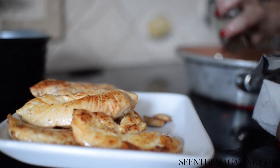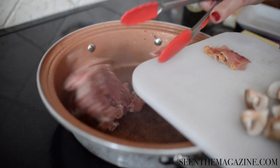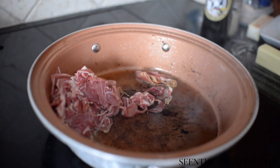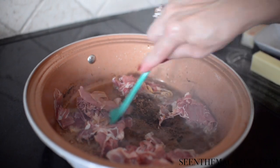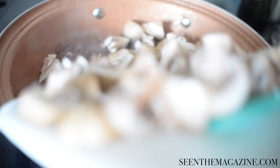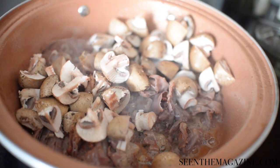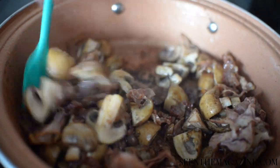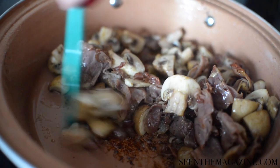Lower the heat and add the prosciutto to the drippings that are in the pan — lower to medium or medium low. You just want to render the fat out of the prosciutto for about a minute, then add in the mushrooms that you've quartered. Sauté until the moisture from the mushrooms is absorbed. If you need to, you can add a little more butter at this point — you don't have to; it depends on what's going on with your pan and the amount of chicken you used.